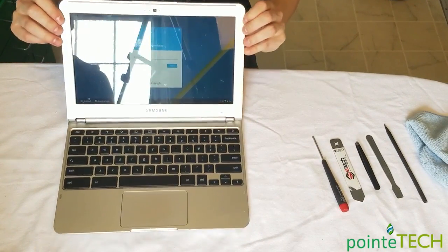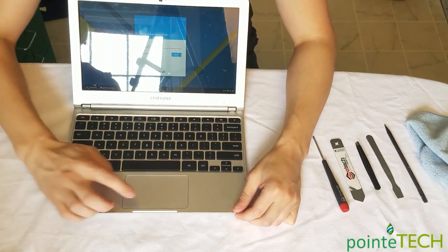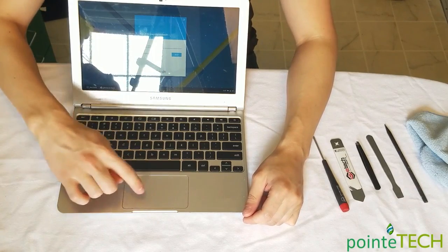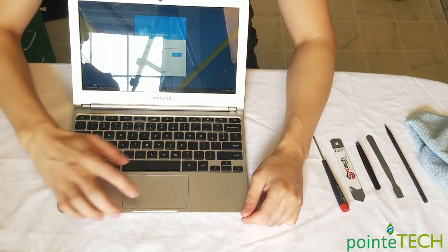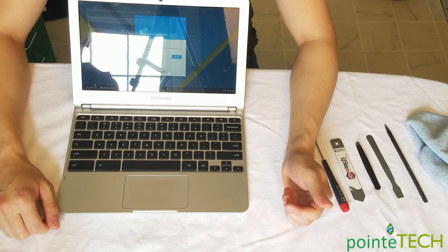We're going to show you today how to permanently repair your touch pad when you lose your click feature. The touch pad will still work, you'll still move your mouse around, but that click feature goes away. We'll show you how to permanently repair that today.